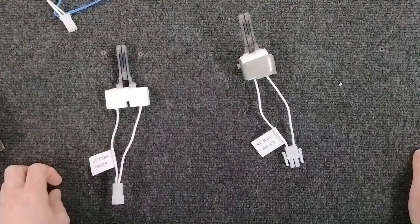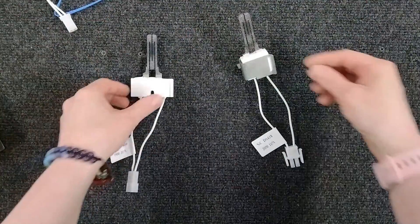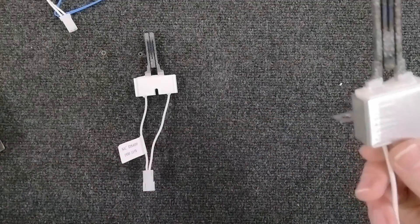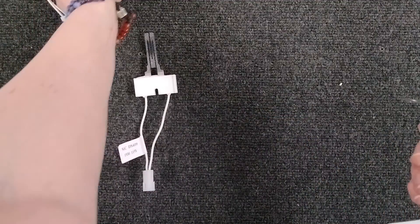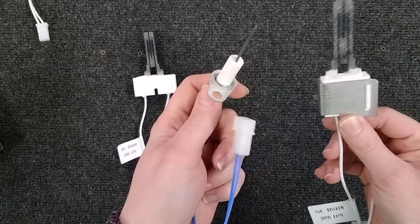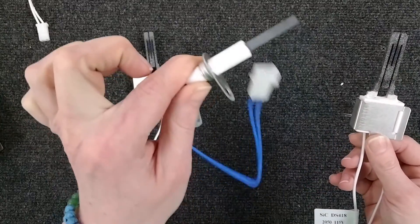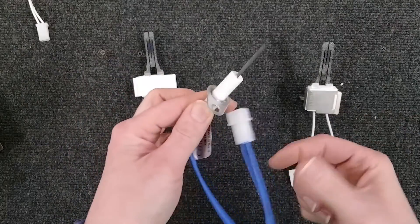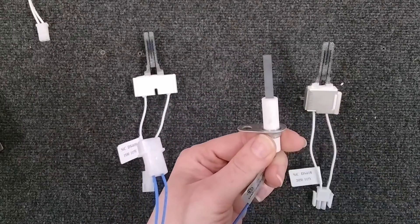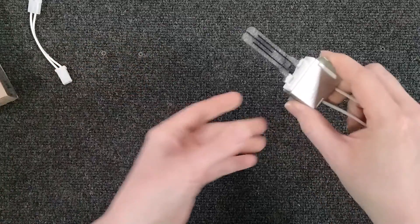Hello again, welcome to another episode of OTP HVAC School. This is Crystal, and I'll be talking to you today about igniters. This one is a silicon carbide and this one is a silicon nitride — there's a huge difference between the two, and a reason why a lot of OEM igniters are switching over to the nitride. Let's talk about how igniters function and why you should probably be switching to the nitride instead of the carbide.